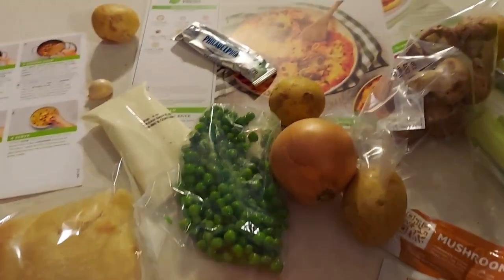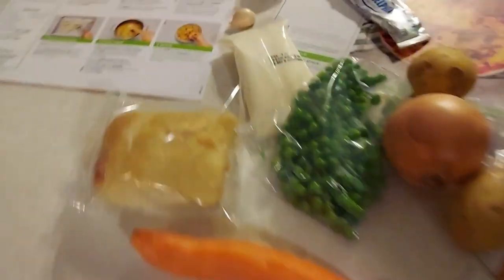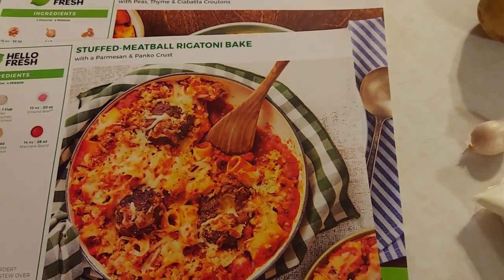Everything with HelloFresh is separated into individual bags, so I got each meal in its own bag. The meat is down here in its own little bag with an ice block in there to keep it fresh.